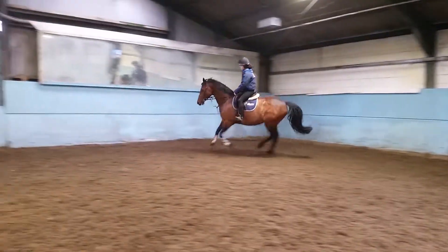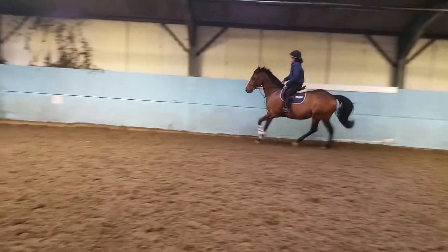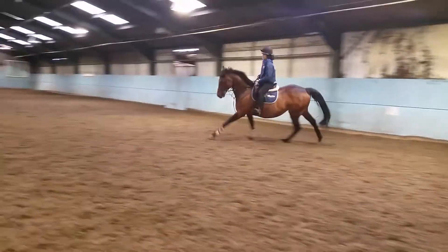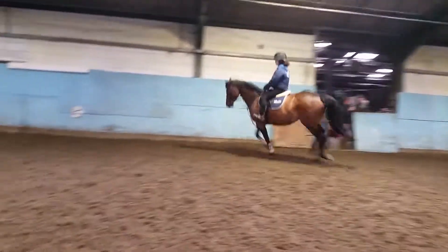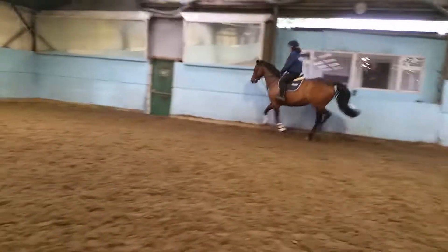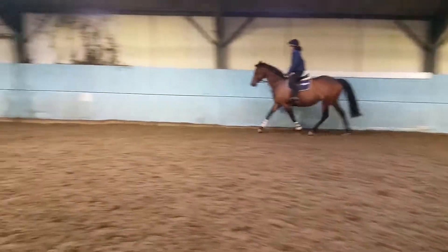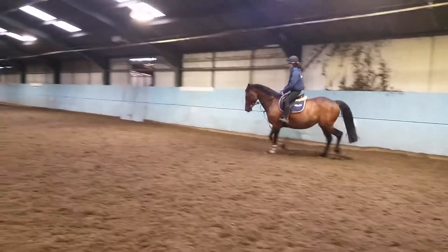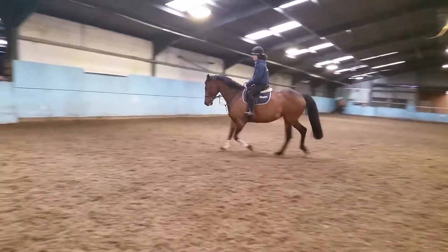Now ask again — she's coming up already. Good. And back to drop when you're ready. That's it, get it back as soon as you can. Lovely — have another change of rein, just counter in the other way.